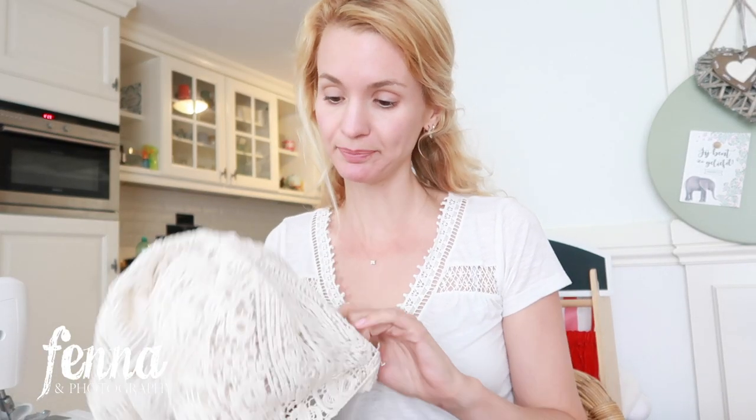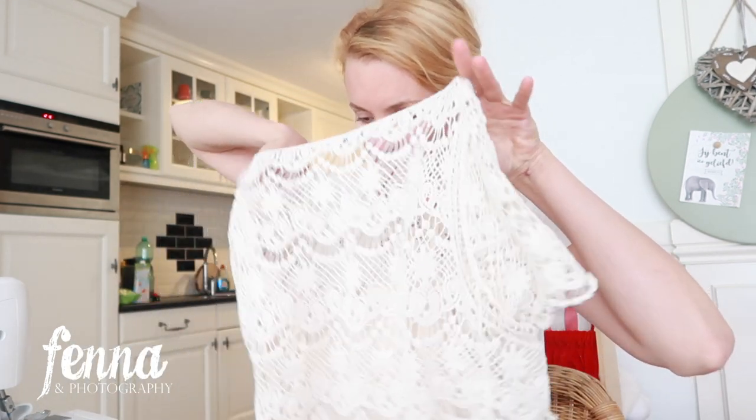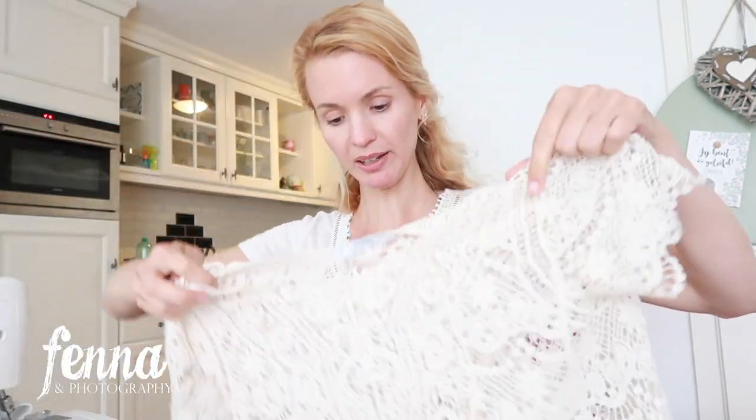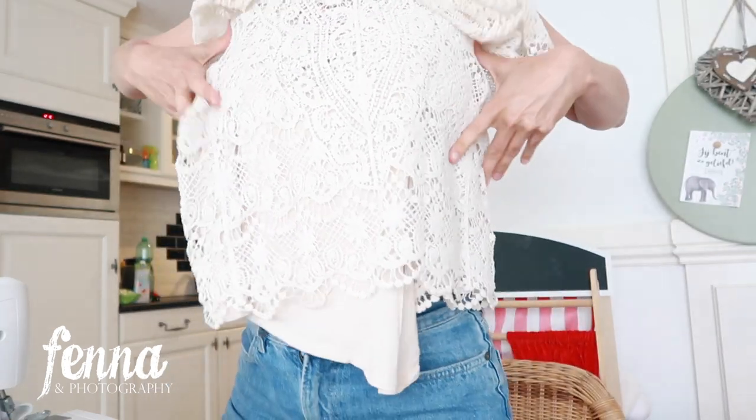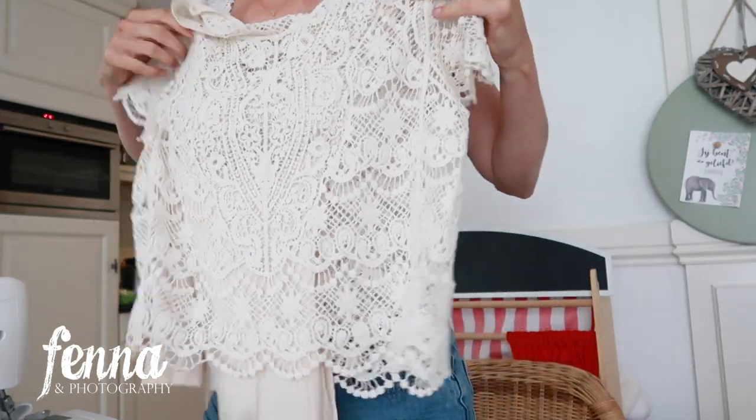I ordered some items on Vinted, and I wanted to order a crop top that would be pretty tight, ending somewhere underneath my ribs. Of course it's hard to see on the image how they are, but I really like this material — I like that it has sleeves. But it's a little bit too long and too wide, so I'm going to make it smaller and shorter.